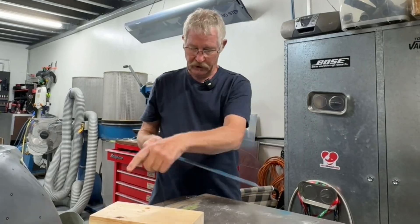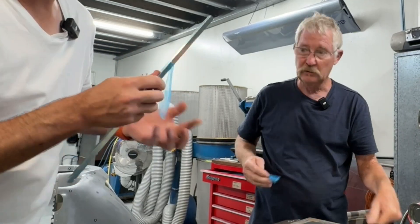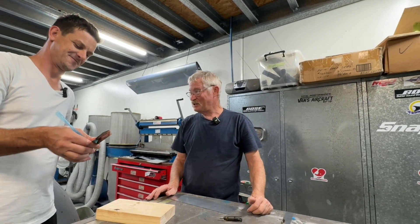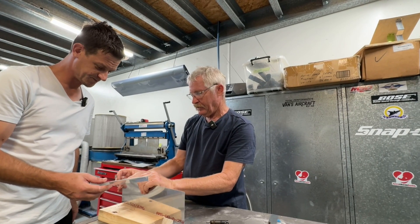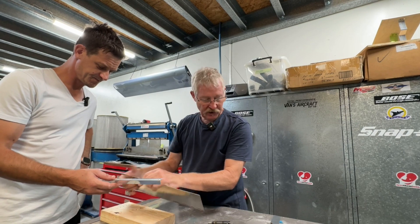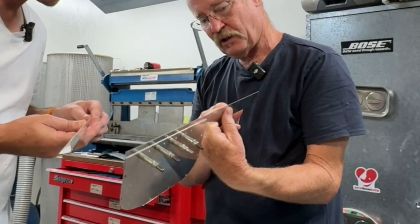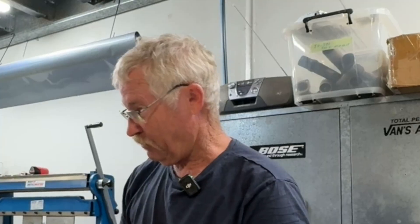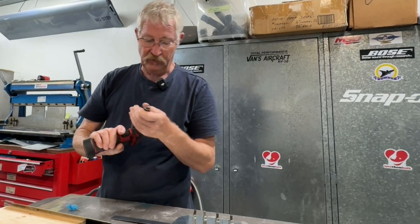Just getting the blue plastic off sometimes takes an hour's worth of work, especially on big wings. See the thickness of this — this is much thicker. That's not wing skin, that's an oversized piece. It's thicker, and unless you've got a really powerful dimpler, you're not going to dimple this. So you're going to have to countersink it.